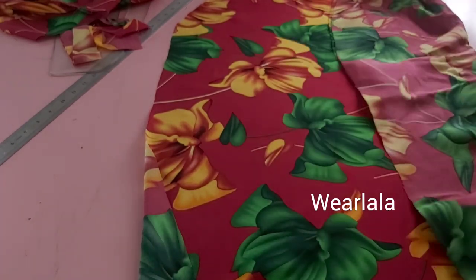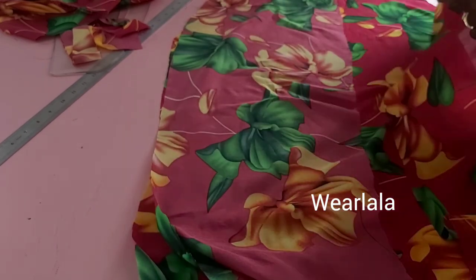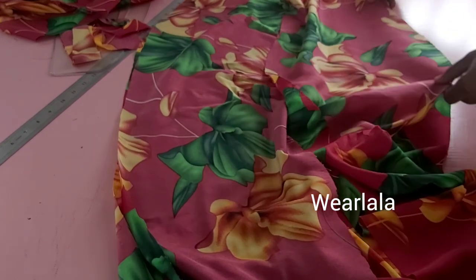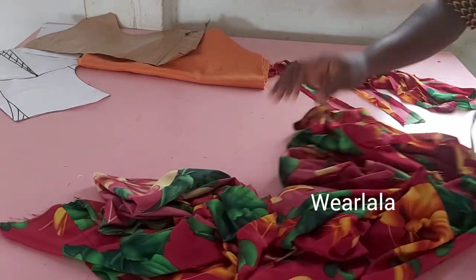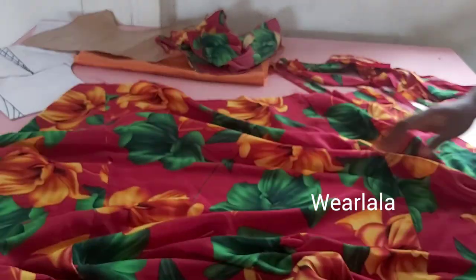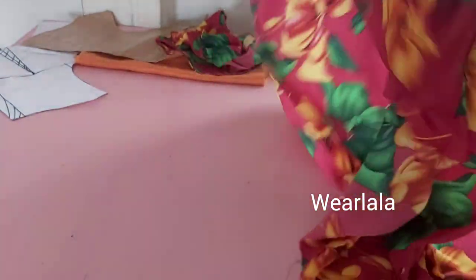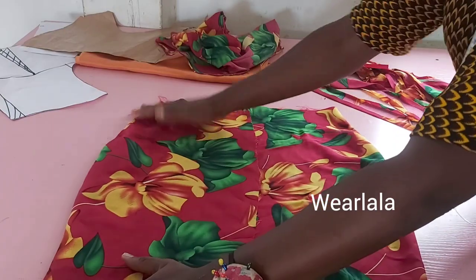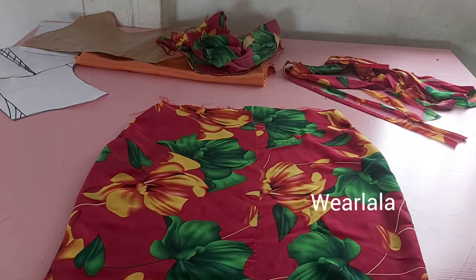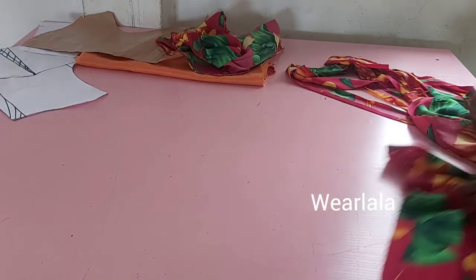The back and front skirt pieces will be sewn together at the sides with one-inch side seam allowance. After joining, this is what you're going to have. I'll join the front and back together at the shoulder. Next, we're going to be creating a casing for our ruches — the casing will be placed on the side seam. For the ruches, we're going to cut a very long piece of fabric and the length of that fabric is going to be the length of your skirt.